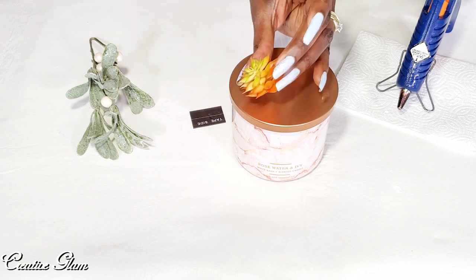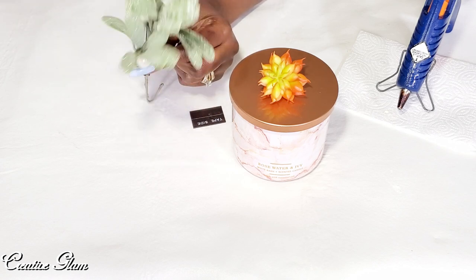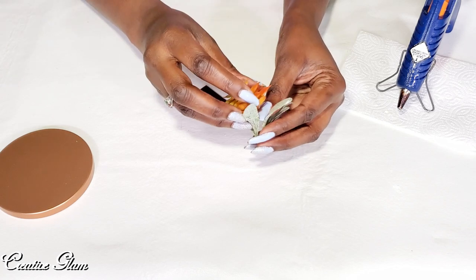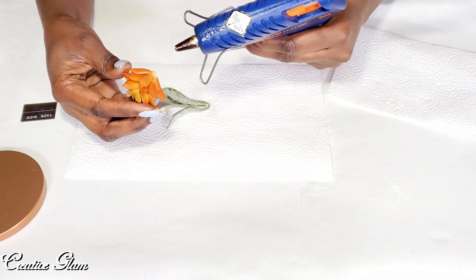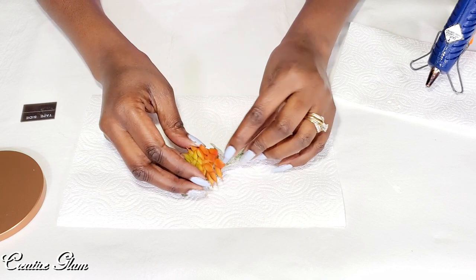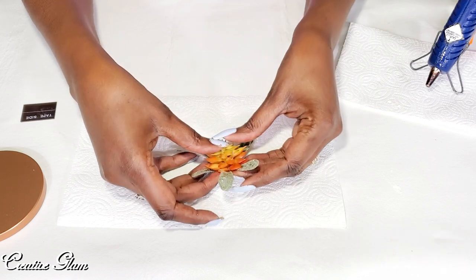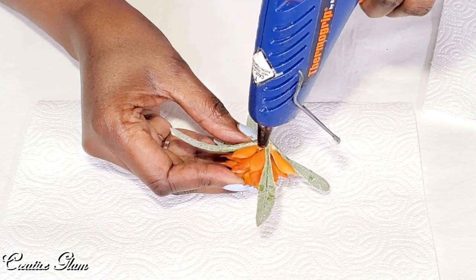I have a small faux succulent and some greenery that I will be using to add to it, just to give it a little more dimension and a little sparkle. I've got a piece of magnet that I'm going to cut down to size. I just took a piece off of this pick and I am going to layer it with my succulent and add it to the top. I'm going to be using hot glue to attach these together.